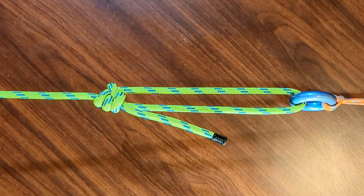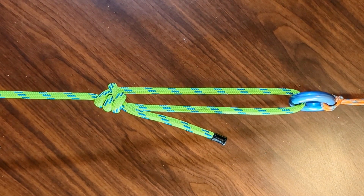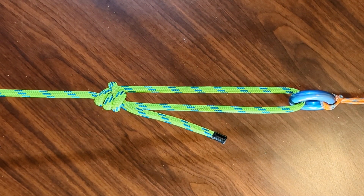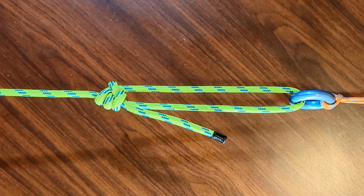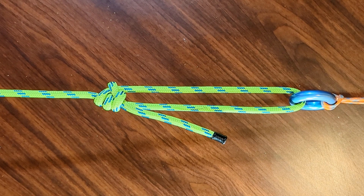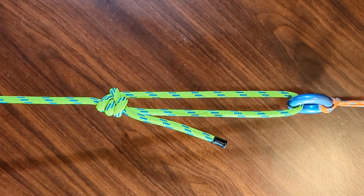This has been the adjustable grip hitch. If you found this helpful or interesting please hit the like button, and if you like the material in general please consider subscribing. Thanks so much for watching.